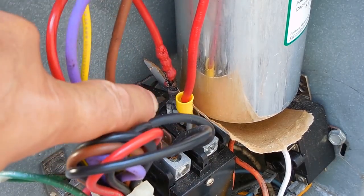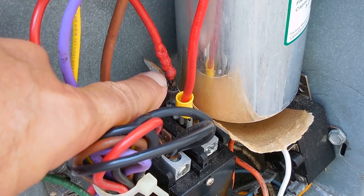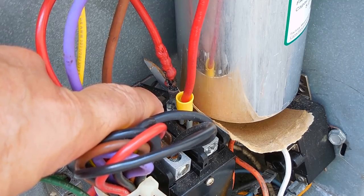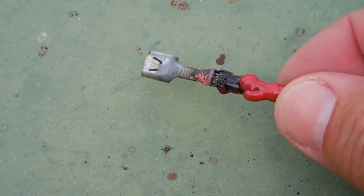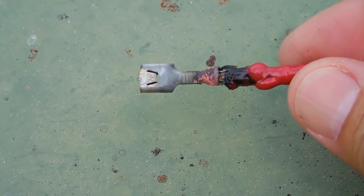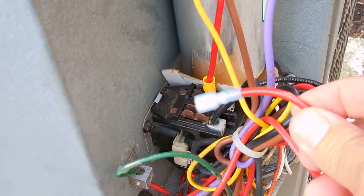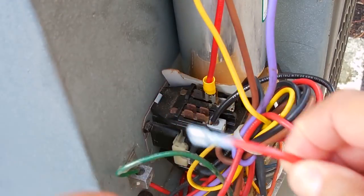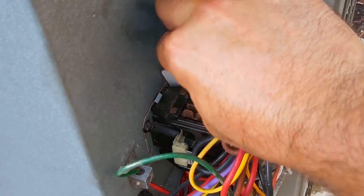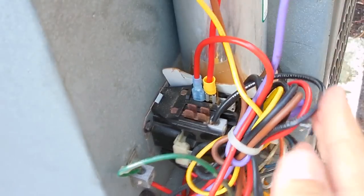Now that the capacitor is in, I noticed that this wire right here is not in good condition. I'm going to pull off the yellow one — this one's been overheated — pop that connector out, clean it, and throw a new connector on the end. Here's the old connector I cut off — not in good shape, clearly overheated. Here's the new end. I cleaned the blade with a screwdriver, scraped it nice and clean, and slid this back on. That's a very nice connection now.